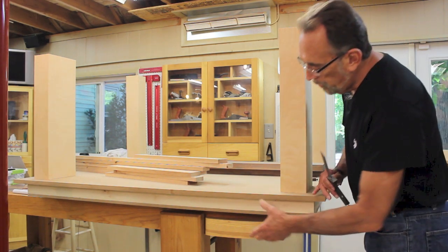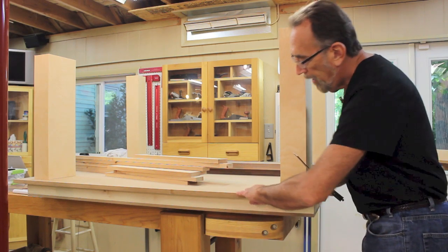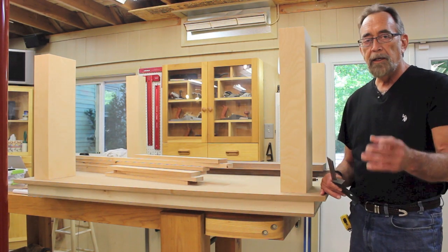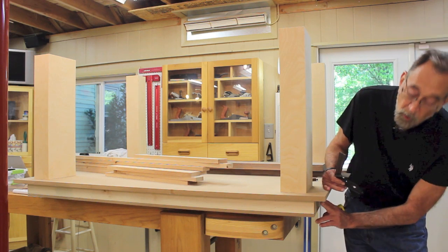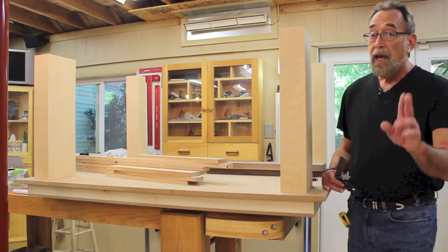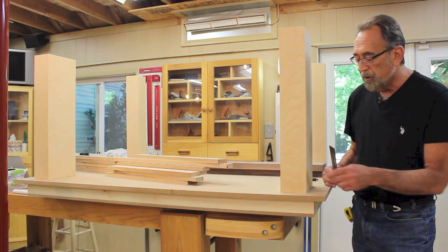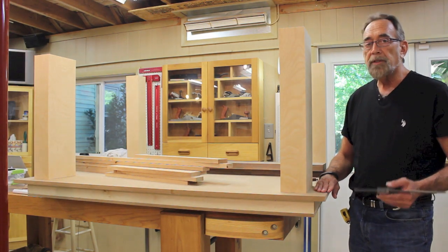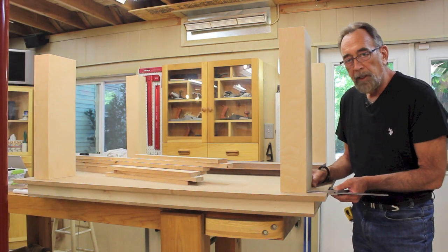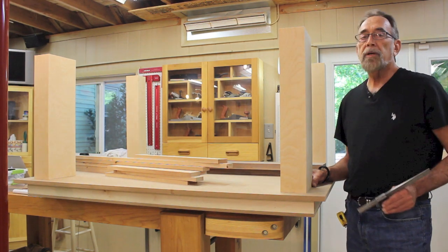Just for orientation, the torsion box top is sitting here on top of my workbench, and this is the top side of the top assembly. The pedestal legs are actually going to be located an inch and a quarter in from the sides of this bottom section of the top. We have a 1 and 7/8 inch overhang, so to get the legs into proper position, I added the inch and a quarter and the inch and 7/8 and placed the legs at 3 and 1/8 inches from the sides.